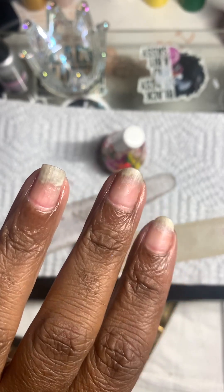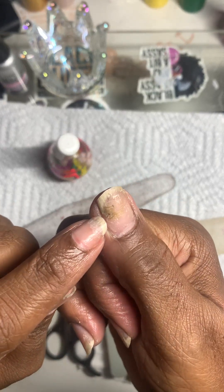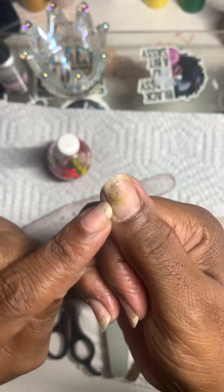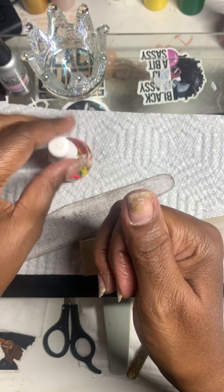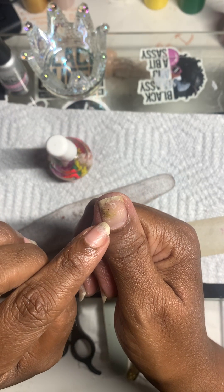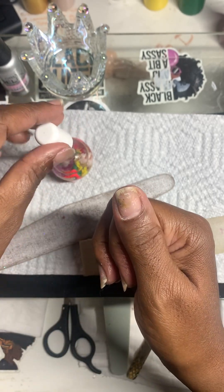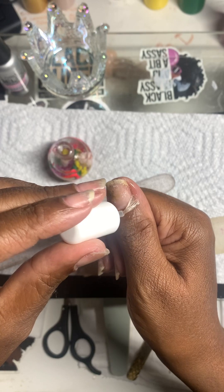So I took everything off and you can still see I have some green stuff in there, but that will come off. It's a lot — like half. I mean, this whole area down here was all green stuff.